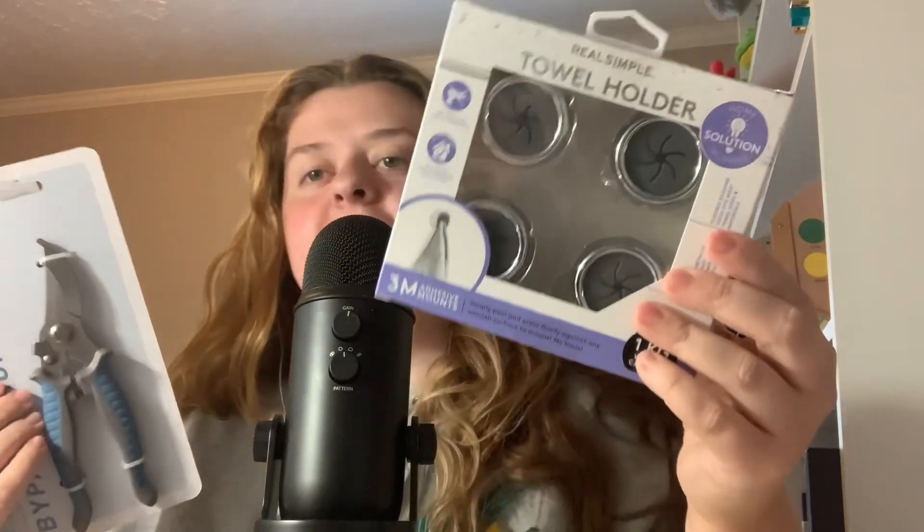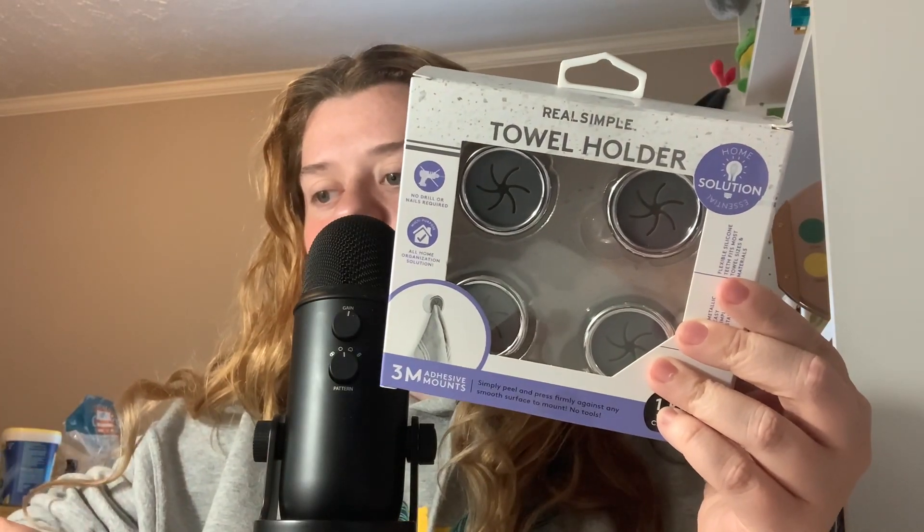Since we started with TJ Maxx, I'll just go ahead and grab everything else. This is like the most random selection of things I bought. I got these little towel holders.